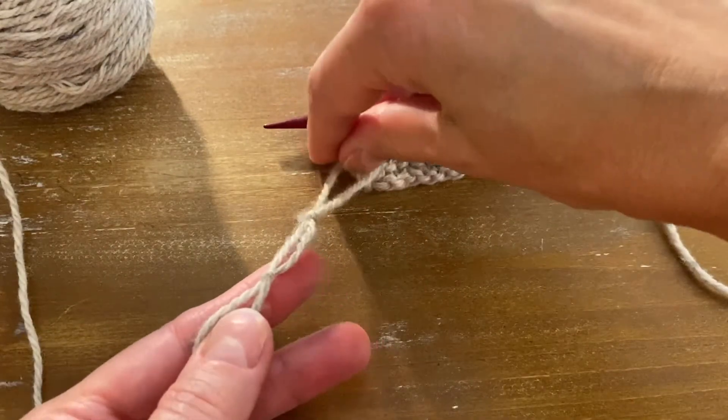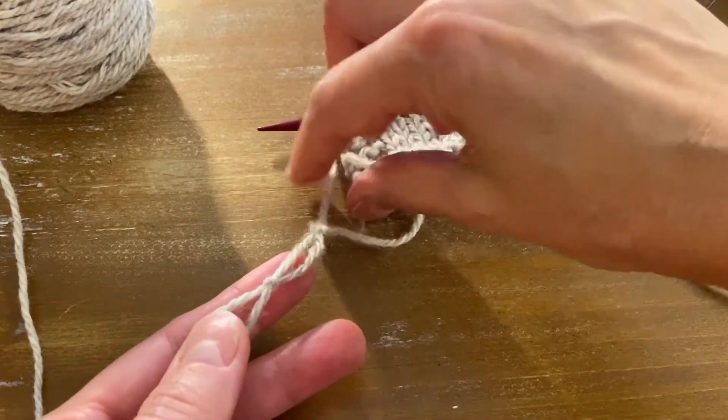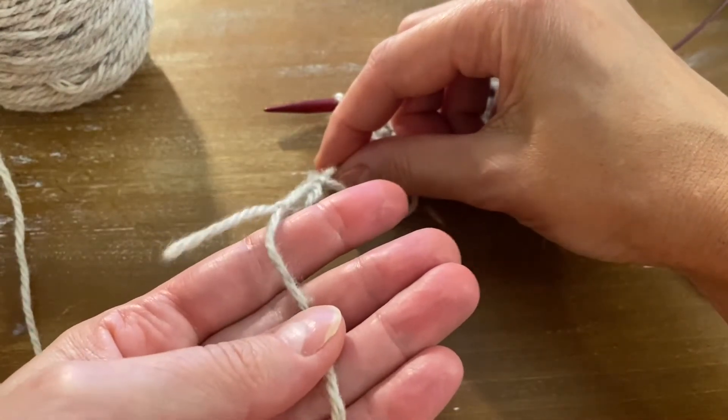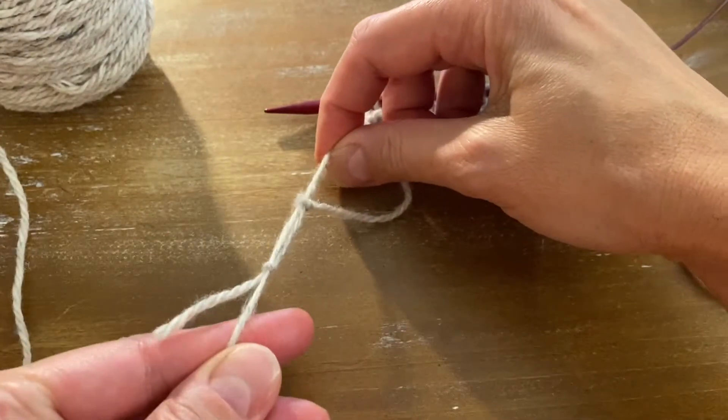Now grab the working yarn that's attached to your project and the strand of yarn that's attached to your ball of yarn, and pull.